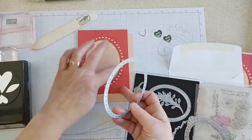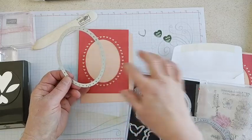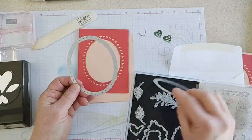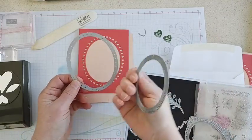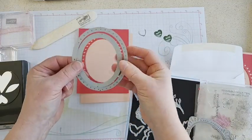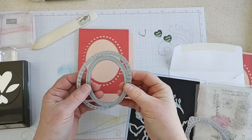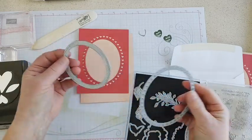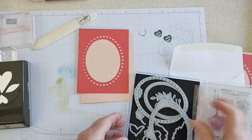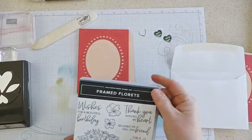If you want this center area cut out — like I did so that I could stamp on the inside with a lighter color — then use this oval and just nest them together as you go through. You'll get this cut-out, and you'll also get this extra frame too, so that's another fun advantage of those oval dies.